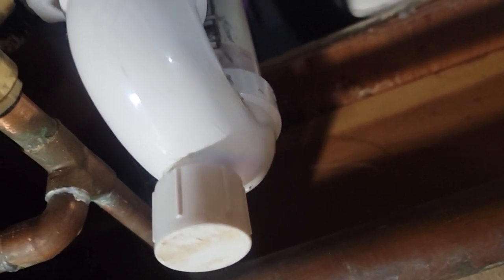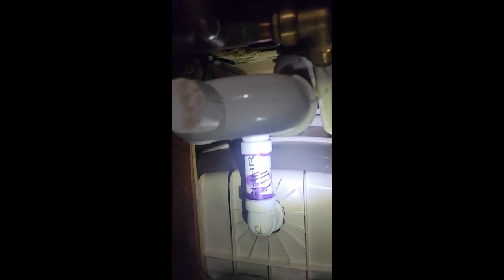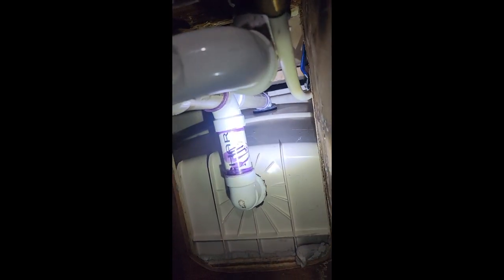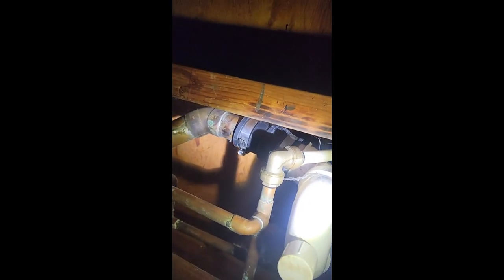Let's get this water shut off. I got the hot and cold turned off there. This tub has got the insert inside the tub to unthread for the drain, so I got to do that. And because this is a glued overflow, we got two screws inside the tub, and that'll free that up. Then it looks like I can unscrew the Fernco here, and this drain will come right up out of there.